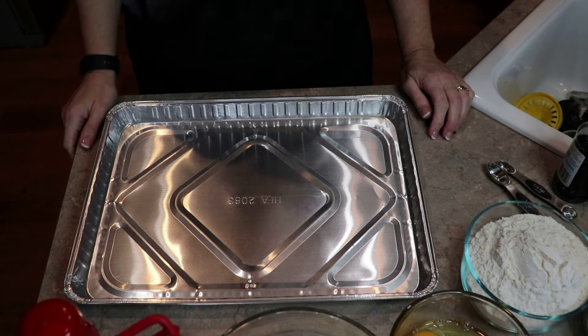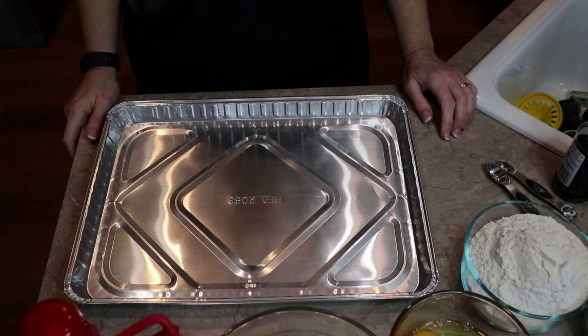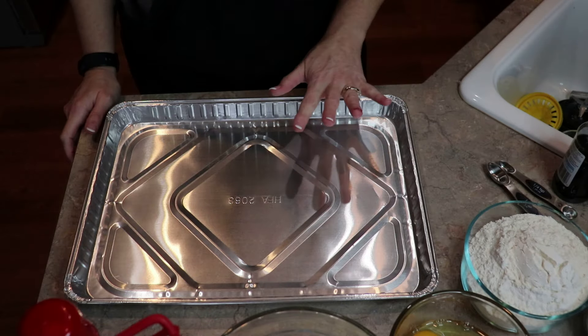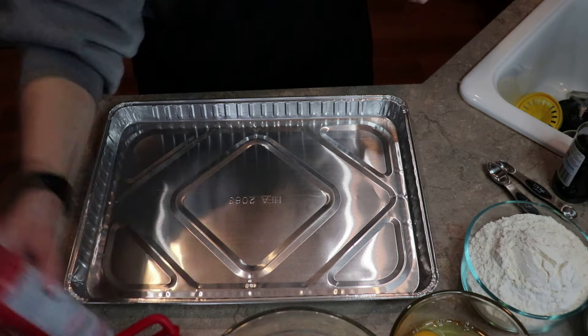Today's treat is going to be homemade cherry pie bars, but I'm also going to make raspberry coconut at the same time. Instead of making the whole thing cherry, I'm going to make half cherry, half raspberry coconut. So let's get started.